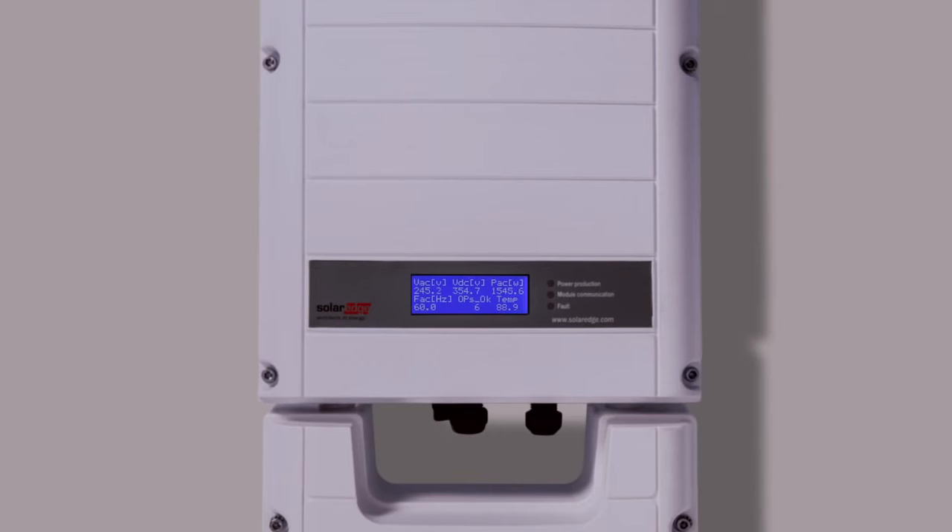Your system is now producing AC power. You can check on the optimizer count here and see them as they report in. This can take an additional 10 to 20 minutes for all of the optimizers to report in.